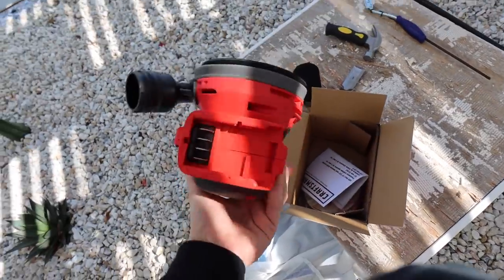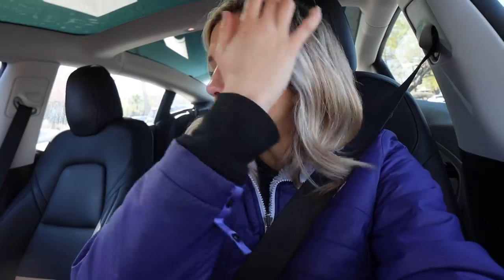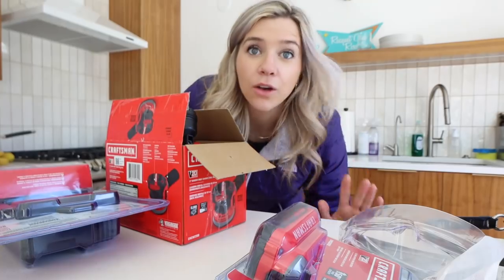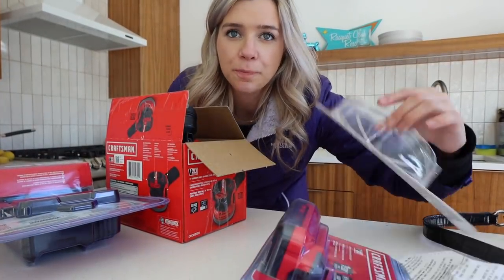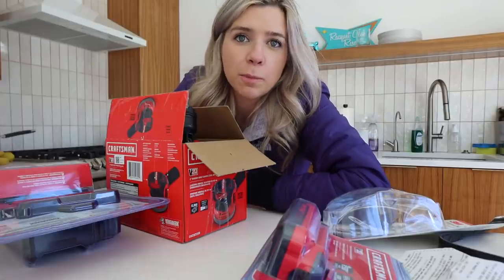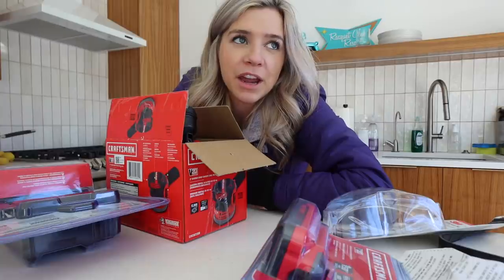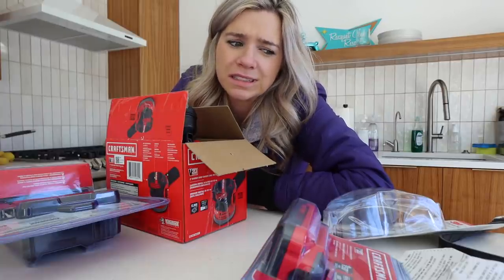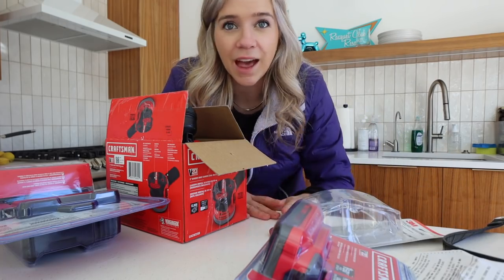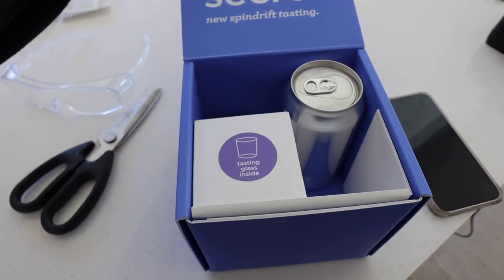It is warm outside but it is windy. I bought this sander but it did not come with a battery, so I'm going to Lowe's to pick one up. I got the right battery and charger, and I also got protective glasses — when I was taking off the tile there were bits of glass flying into the air. I had sunglasses on but figured proper eye protection is probably good to have in general, especially for sanding with tiny little particles.